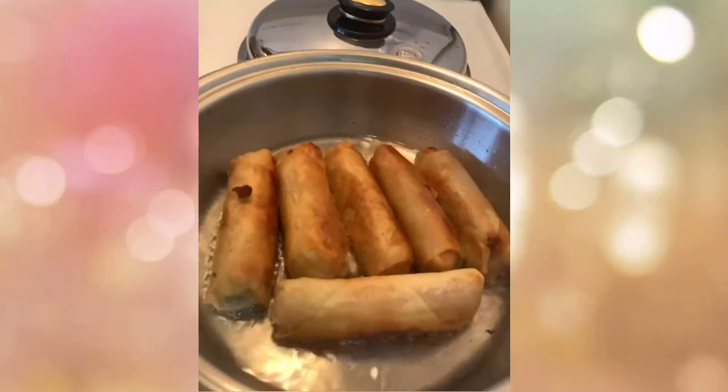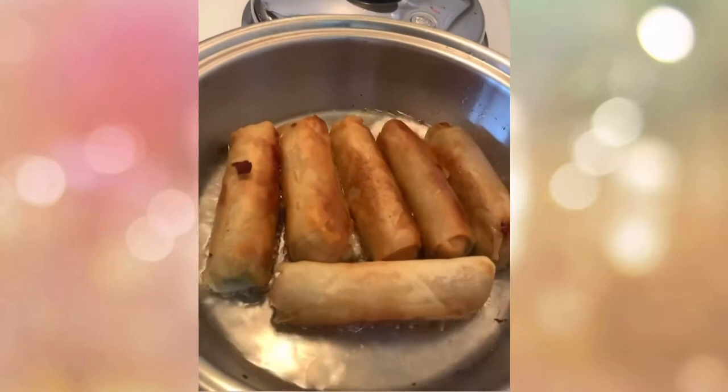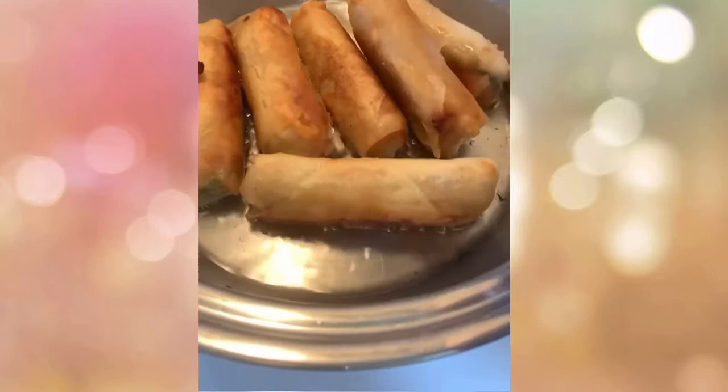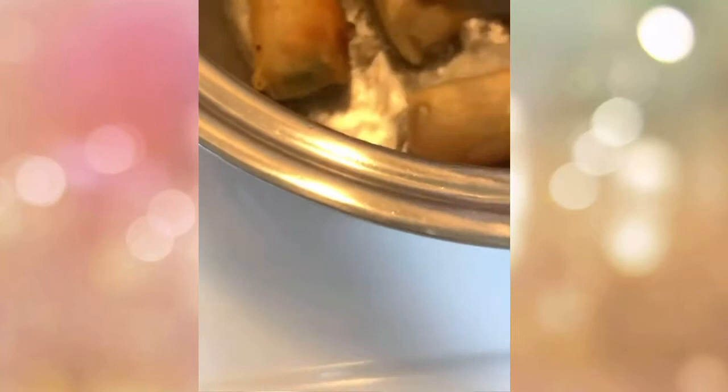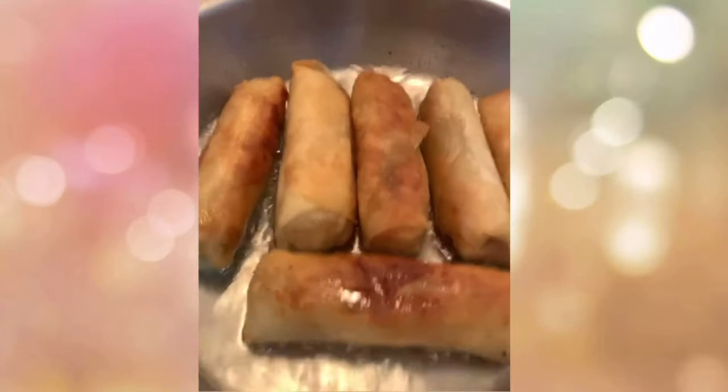Do not leave the pan, especially for spring rolls — anything we're frying with a wrapper, don't leave it. You can hear the interview with Miss Gibson from Arlington, Texas — she wants to ask how to do this, so I'll ask Sir Pidoy how to go about it since she wants the product. I'll keep frying until I can transfer them to the tupperware so you can see how it's done.